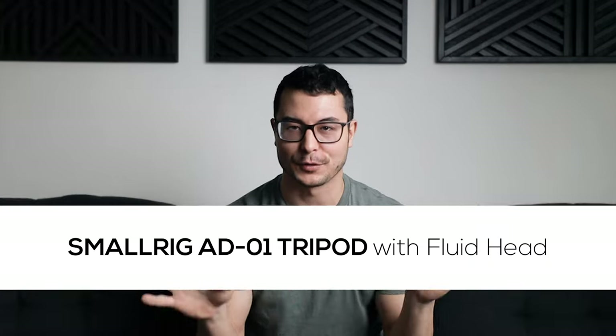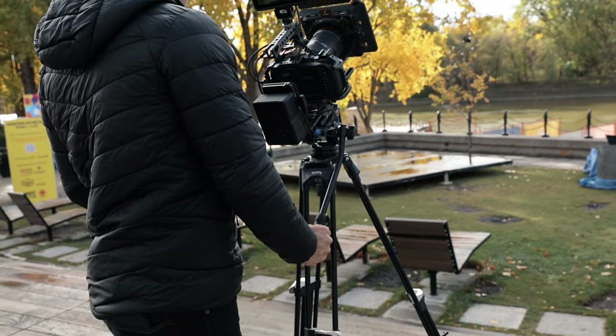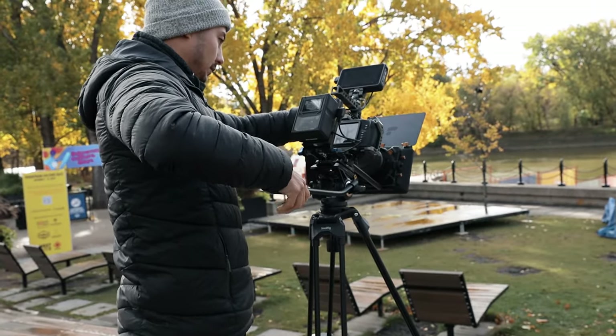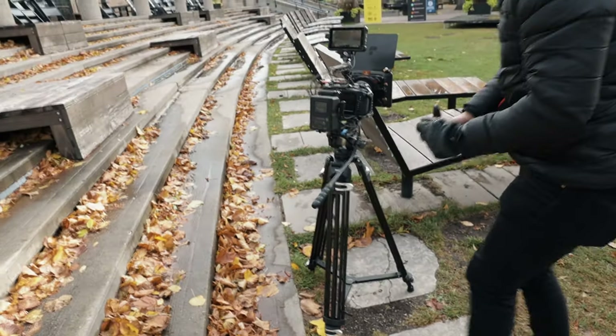We are reviewing the SmallRig AD1 — I'll put the title somewhere on the screen — but it's basically SmallRig's latest tripod. It actually became a pretty popular tripod; I've seen it in three different locations within the last two months, and it only released about three months ago. I mainly think it's because of the price point — they came out of the gate pretty inexpensive and affordable for what it actually offers. Today I'm going to go through some of the things I liked and noticed about the tripod, issues that could be concerning to someone wanting to purchase this, and provide a little more insight on its usability.